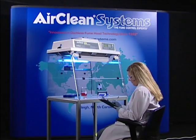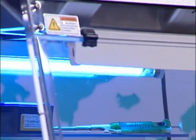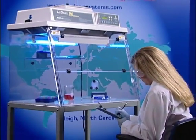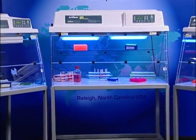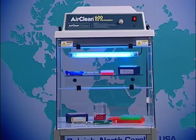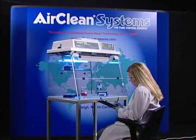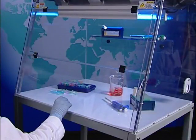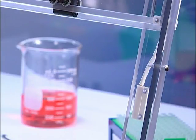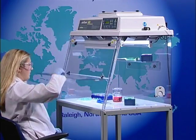AirClean Systems PCR workstations are designed and constructed with the application and operator in mind. The application requires the use of shortwave UV rays to sterilize the workspace between amplifications. Shortwave ultraviolet energy has been found harmful to humans at certain exposure levels. The workstations are constructed from polycarbonate that effectively reflects shortwave ultraviolet energy. The body is constructed in a single piece to eliminate potential gaps, which would allow harmful UV energy to escape into the operator's work area. AirClean Systems PCR workstations are manufactured to ensure the operator is never exposed to harmful UV energy.